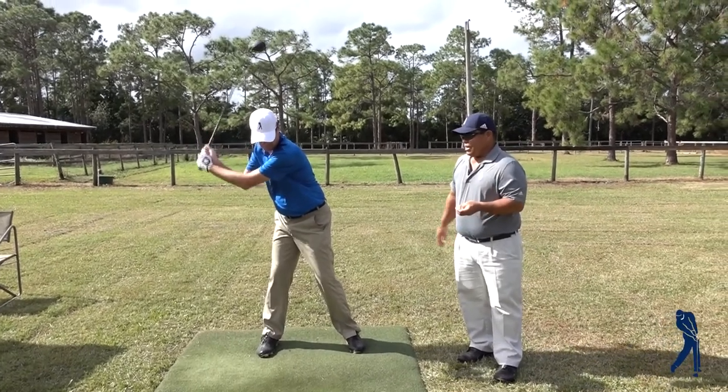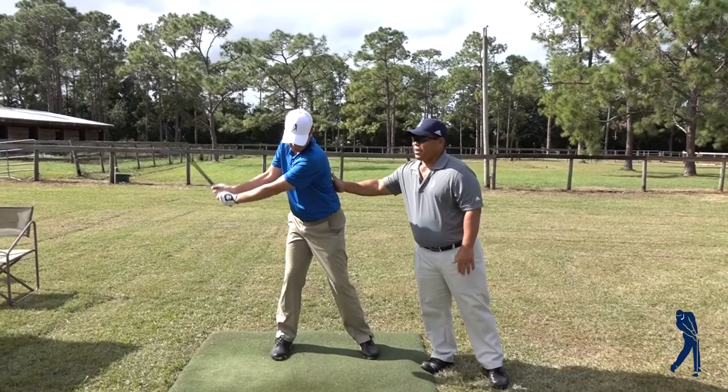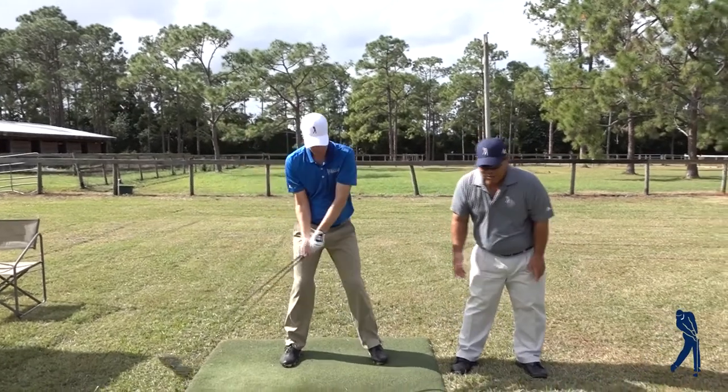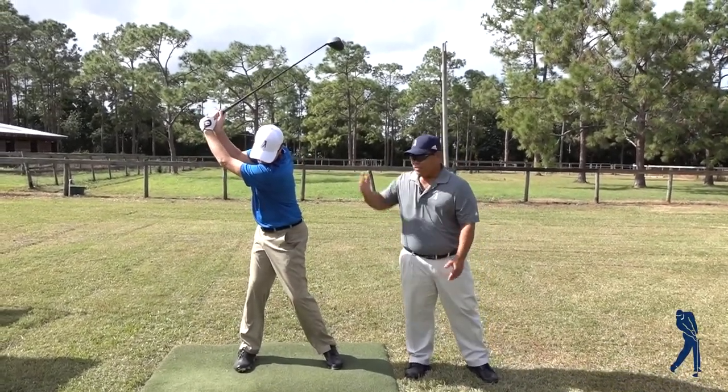Correctly done, we're going to have a little bit of thoracic spine extension, which is just a small little arch in the back here — just small. And we get into the right position and it keeps the head from moving. If you don't have it, your head just wants to move to the right. We've got to actually stay more stable over the ball.